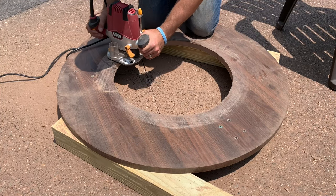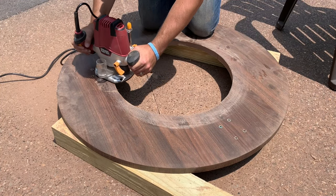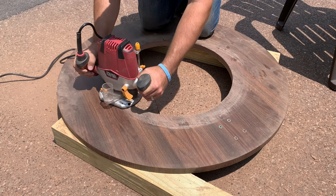When I test fit the pan it was slightly too large, and this is why you see me using a router to shave off a little bit of material.